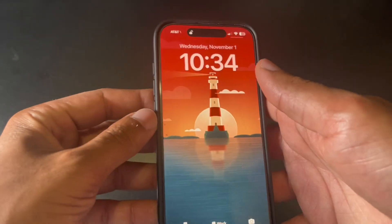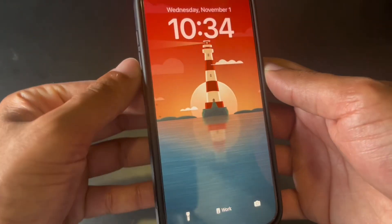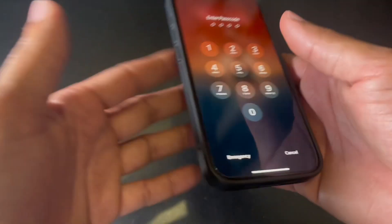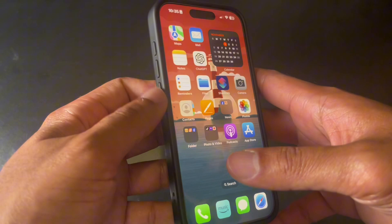Yesterday I made a video about how you could respring your iPhone if you press volume up, volume down, and then the side button here and just hold it, then press the X. That just kind of resprings your phone if something's happening like some apps are not working correctly.